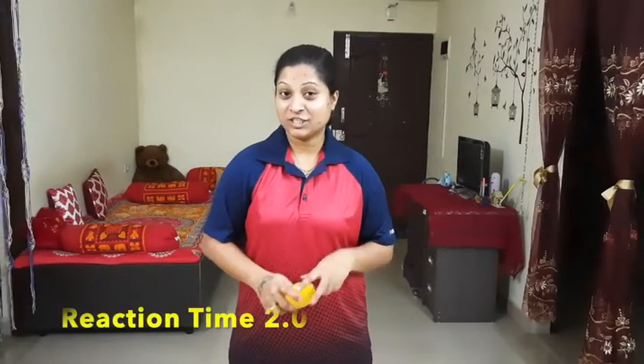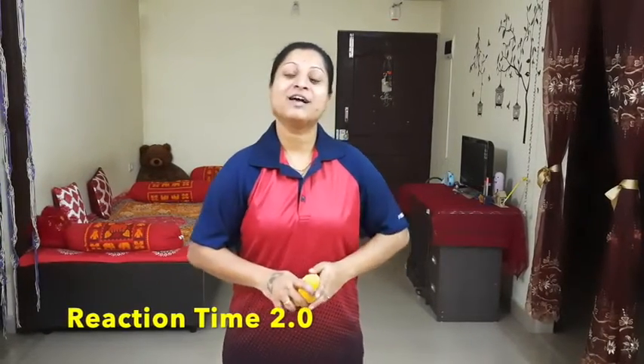Hello students and welcome back to yet another PE session. This session's focus is on Reaction 2.0. For this activity you will require a softball — we have already made a softball before, so please go back and look at those tutorials for making a softball. Let's get started with level one.